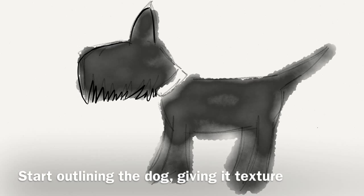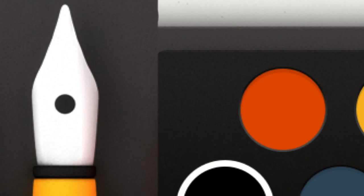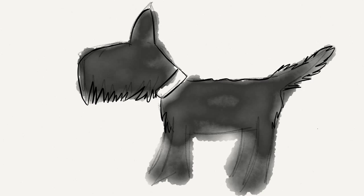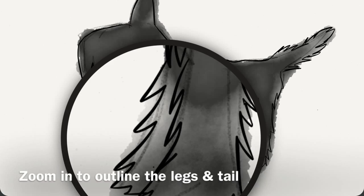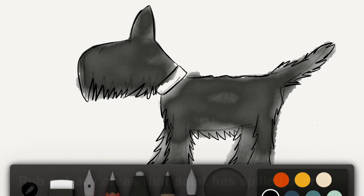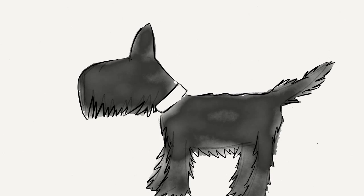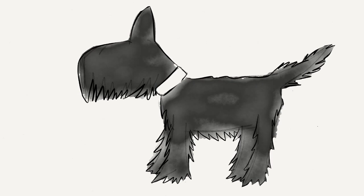I'm going to outline him, adding fuzz and fur with this pen and the black colour. I zoom in to outline his legs and rub out any areas the paint spilled over. Don't bother about the little bits because it will look stupid when it's done.